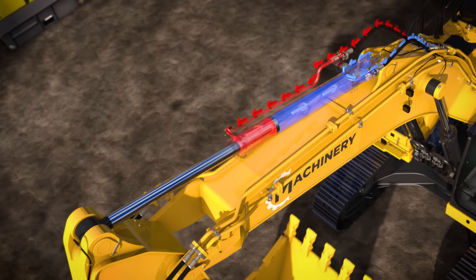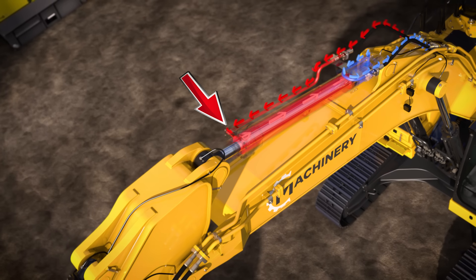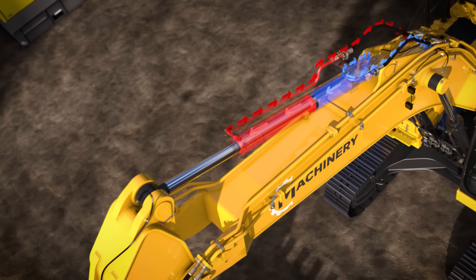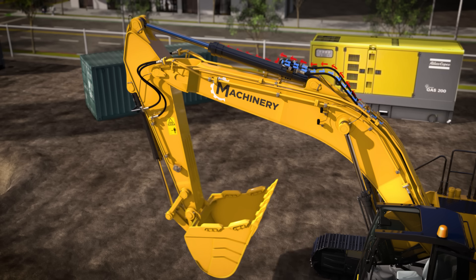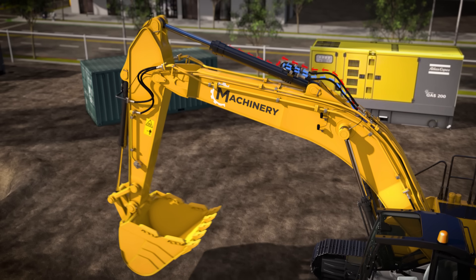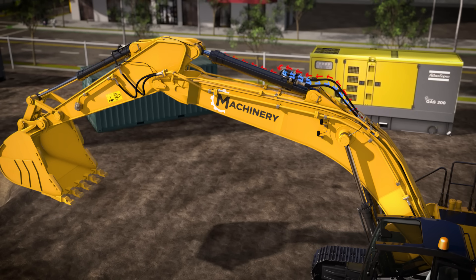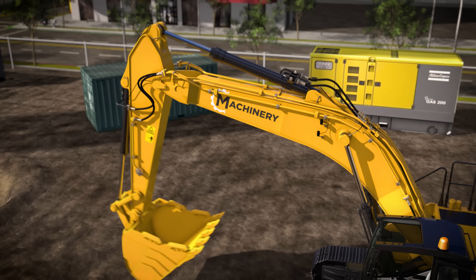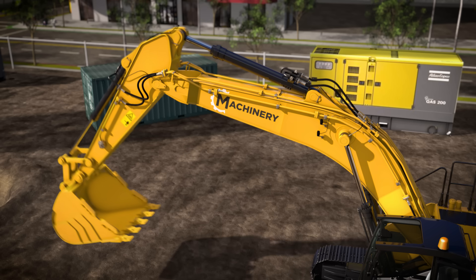If you want the piston to come in, you pump the fluid — shown in red — into this end. If you want the piston to go out, you pump the fluid — shown in blue — into the other end. When the high-speed fluid from the tubes moves into the much wider cylinder, it slows down, but it pushes against the piston with much greater force. So by controlling the fluid going into each end of all the cylinders, you get a super strong excavator arm. Pretty cool, huh?